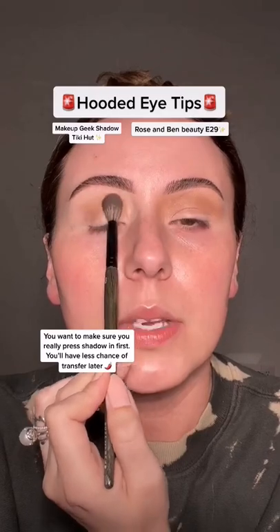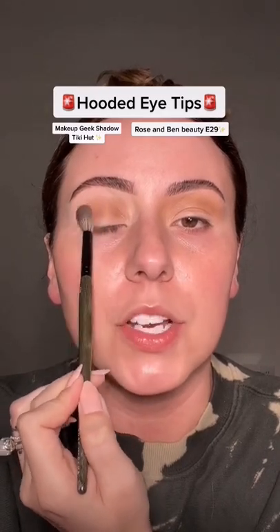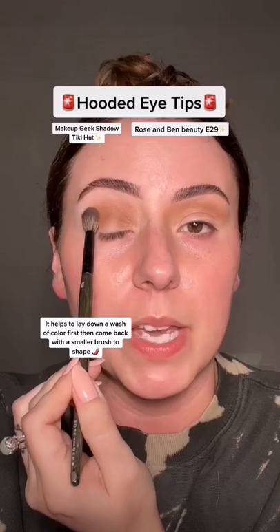Tilt your head back a little bit — you're gonna see more of your crease this way. Start to press that eyeshadow in, just keep pressing, making sure you're setting that eyeshadow base.